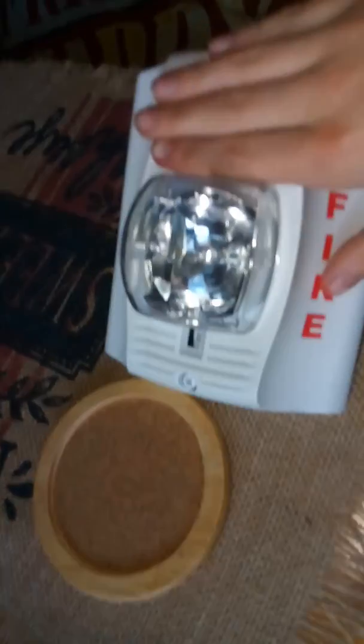Fire! Covering it. Fire! Fire! Thank you.